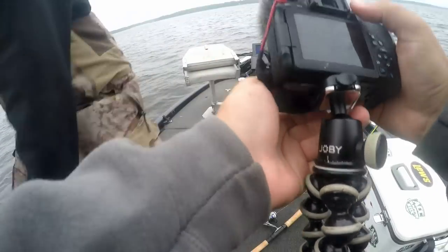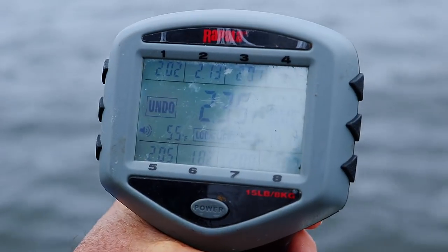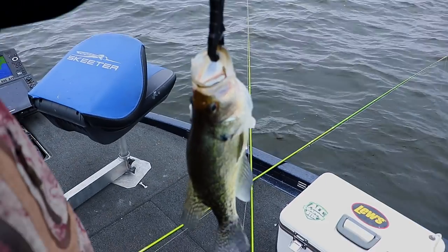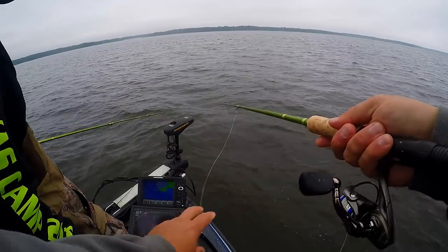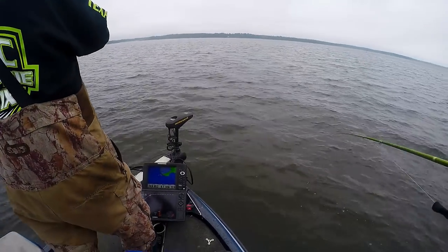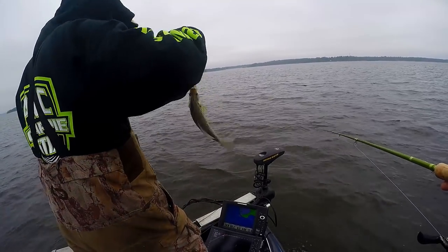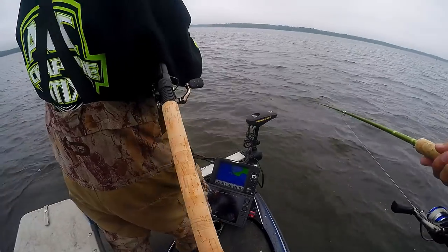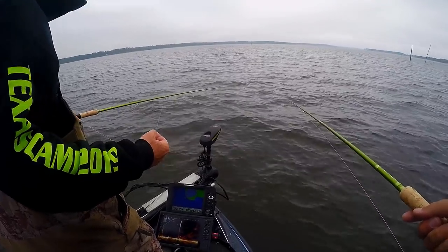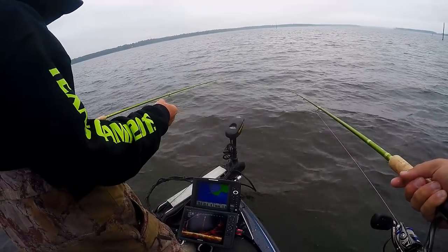That's a great fish, we're going to let her go. Let's get a weight on her first. 231. That's a big fish. Those black crappie really like to fight — they fight way harder than a white crappie. There's another one way down there. He's coming for it? I got him.